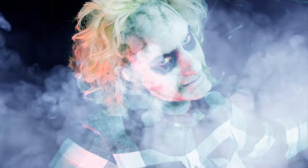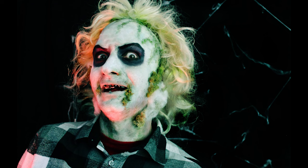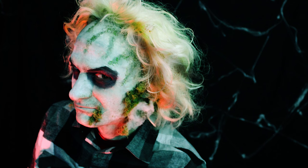Beetlejuice. Beetlejuice. Beetlejuice. It's showtime. This makeup would not be possible without the amazing Bea Neal, who masterfully brought Beetlejuice to life. She was one of the amazing makeup artists who inspired me since I was a kid. Now go out and turn up the juice and see what shakes loose.